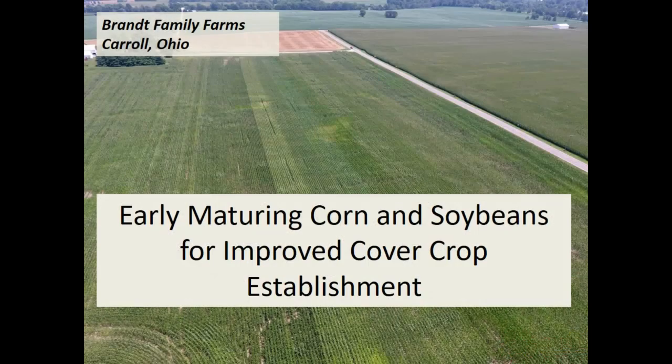Good afternoon. It's a pleasure to be here in the chapel again today, giving you a little insight on what we're trying to do on our farm with utilization of covers and looking at early maturing varieties of corn, also looking at lowering the phosphorus levels on our farm. The picture beside us is one of our fields that we've put variety plots in.